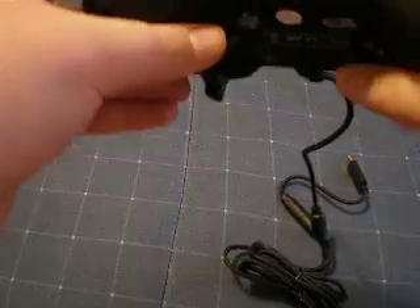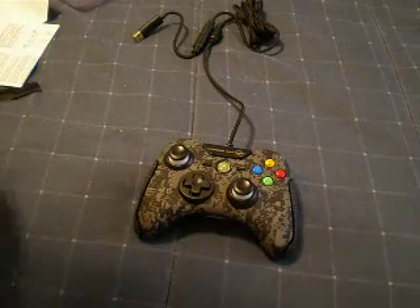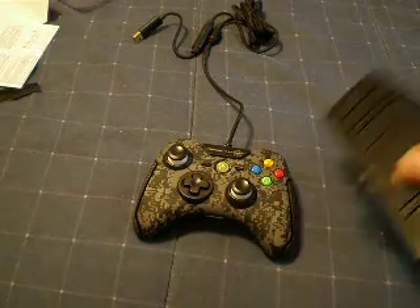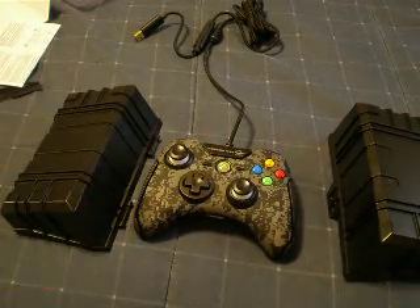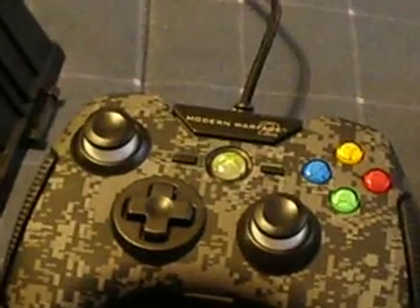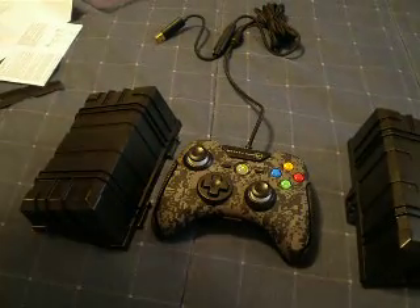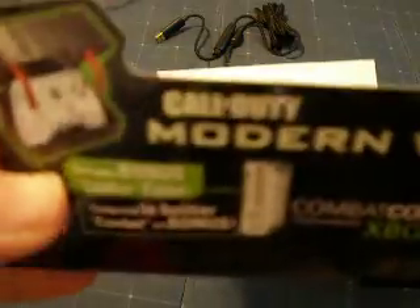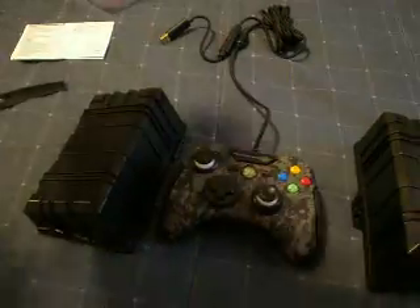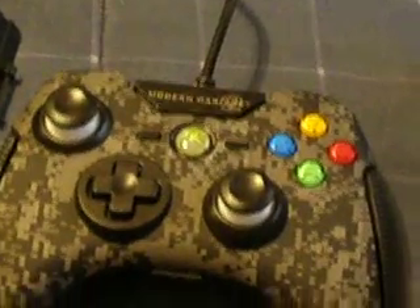This is a sweet looking controller, can't wait to play with it. So what you get: you get your case which you hold it in, and you get the controller, which is the main thing. This has been the unboxing of the Modern Warfare 2 Combat Controller made by MadCatz and Infinity Ward. Thanks for watching — please rate, comment, and subscribe.